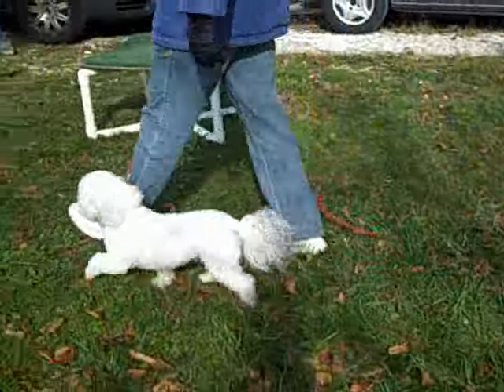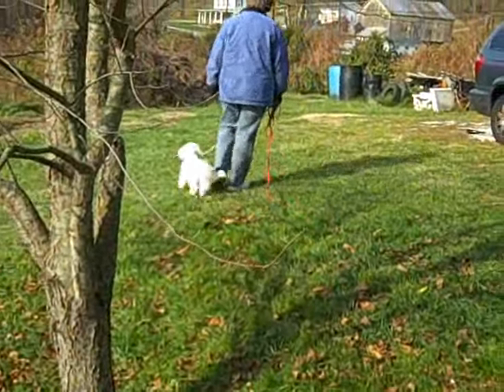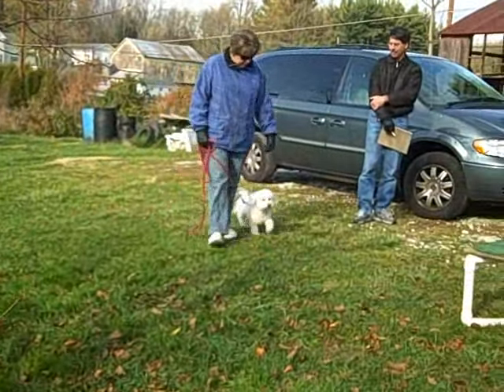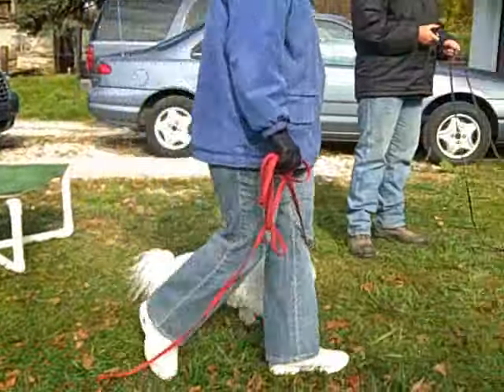This is Linda Kame of Cordeleon Canine Behavior Management, and welcome back to our step-by-step training videos with Tate, a young Bichon Frise with some confidence issues. Tate is joined this week by Ollie, a young Bichon mix who could pass as Tate's alter ego.